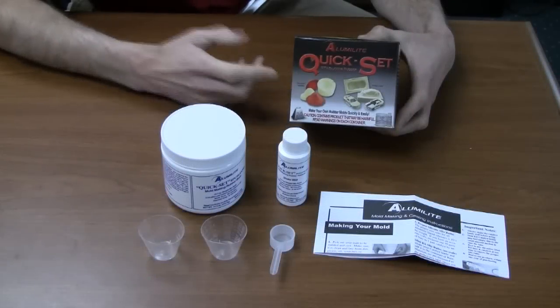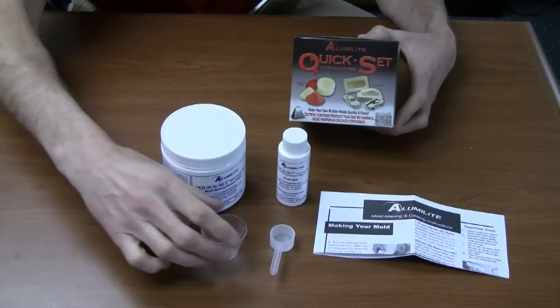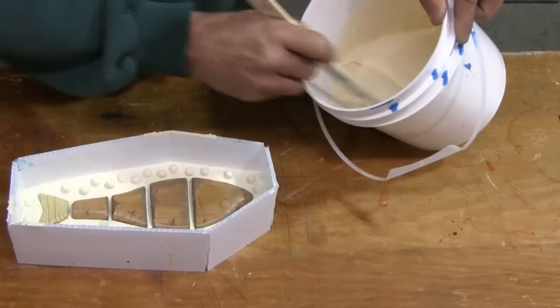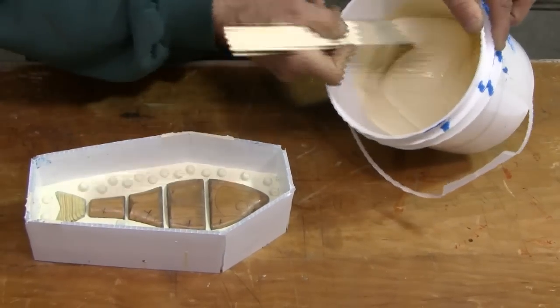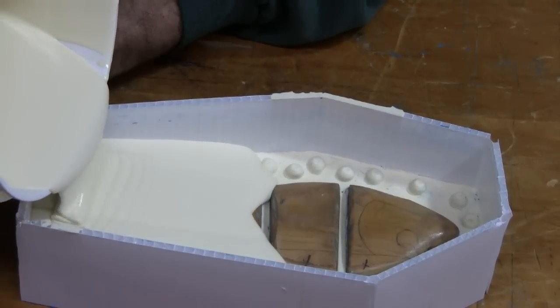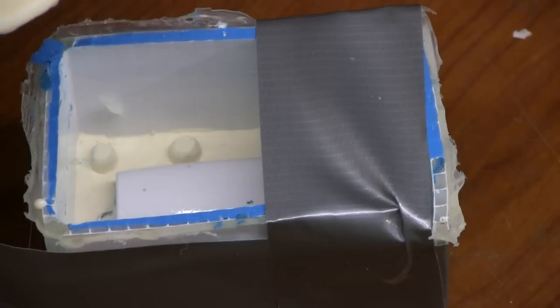Alumilite's quick-set silicone one pound kit comes with two parts: the base and the catalyst. If you're not sure how much material you're going to need for your mold, refer to our website alumilite.com and go to tech help. Here you'll find a calculating volume section, which will help you calculate exactly how much silicone you're going to need for your mold box.